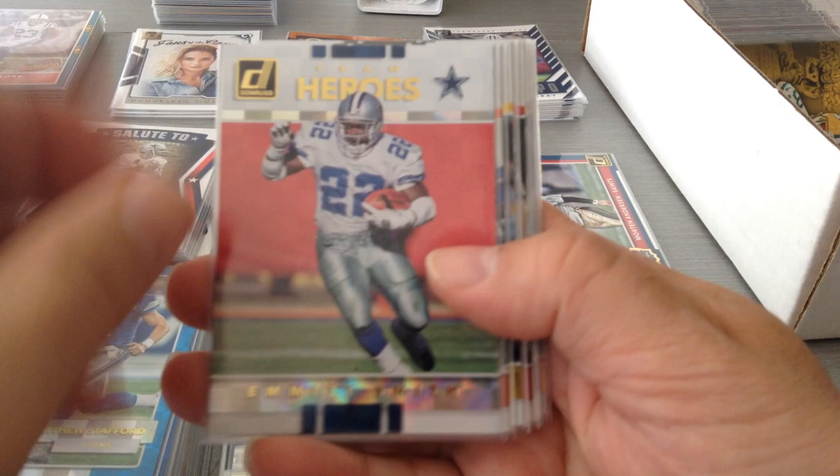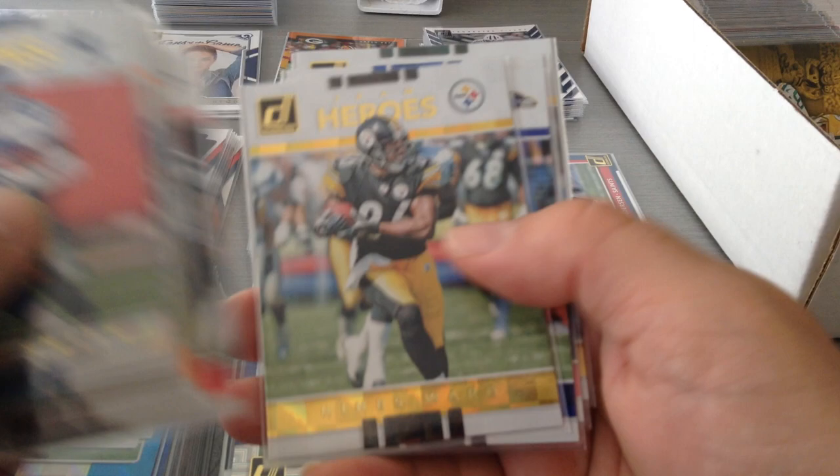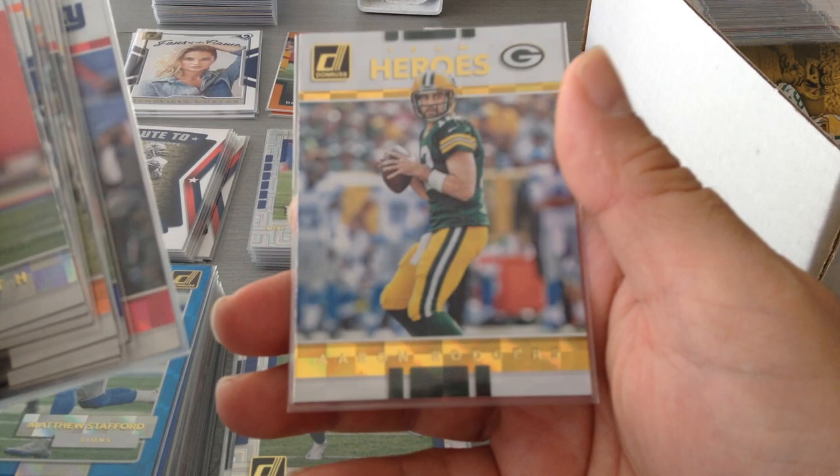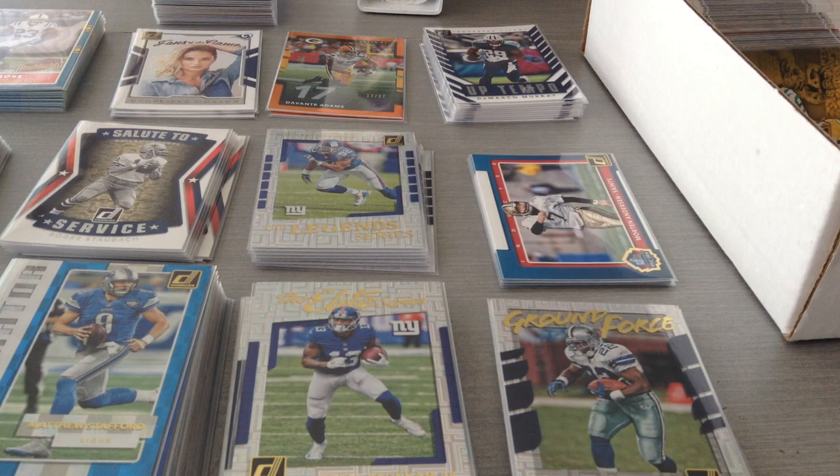Next one is gonna be the Heroes — Team Heroes. As you can see: Emmitt Smith, Dan Marino, Big Ben, Jim Brown, Matt Ryan, Hines Ward, Ray Lewis — love the guy — Eli Manning, and Aaron Rodgers. These are players who can win you the game — the hero of every game, like winning the man of the match.